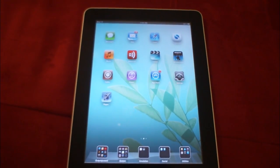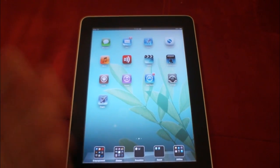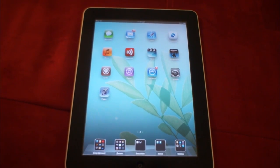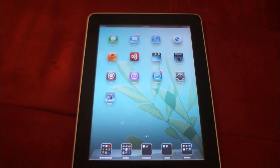So you're thinking about a tethered jailbreak. iOS 5 only has a tethered jailbreak option, so it's really the only thing you can do if you really need those jailbreak apps and tweaks.